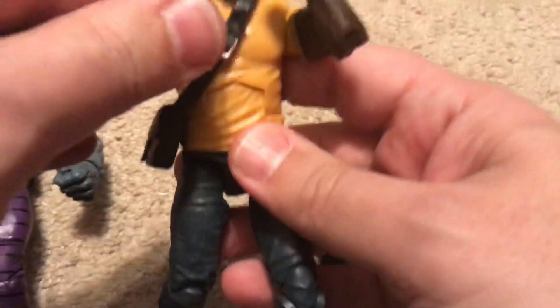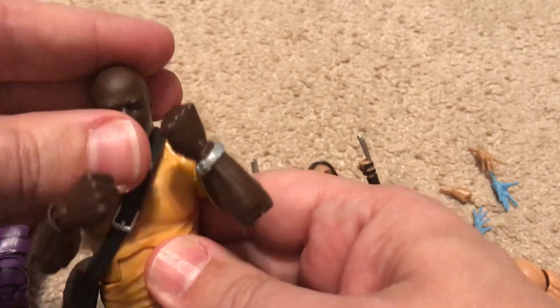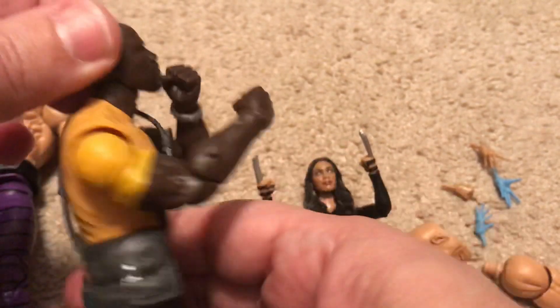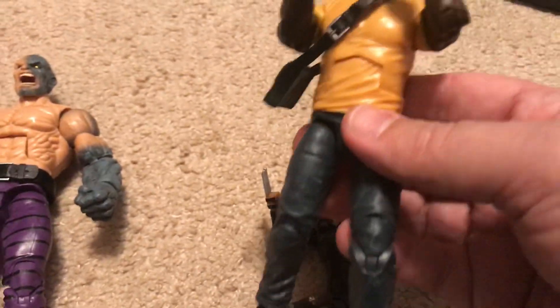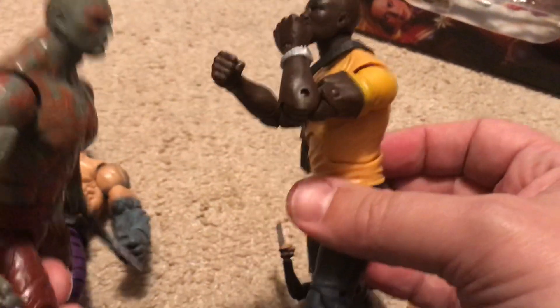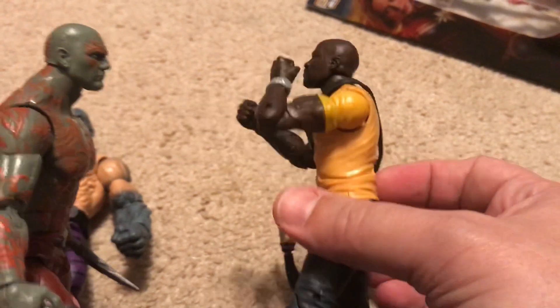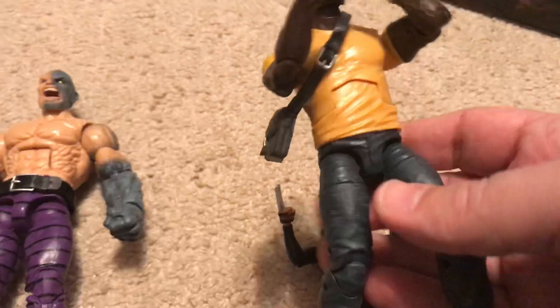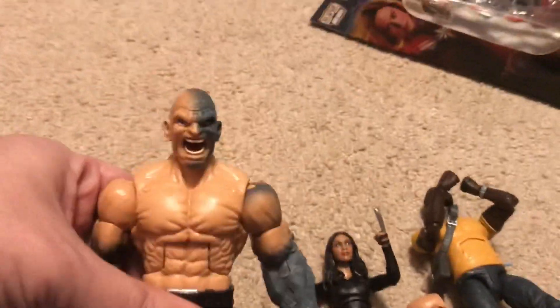You can get Absorbing Man in a really good fighting stance — you can pose these figures really well. That would pose really nicely, like him going head-to-head with Drax or something. I kind of think Dave Bautista would have the edge in that matchup, but I think Absorbing Man would probably beat them all.